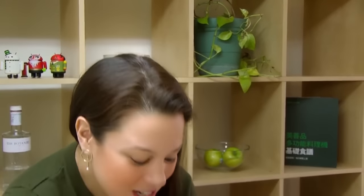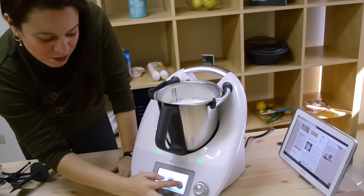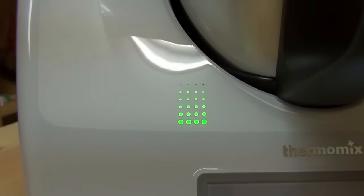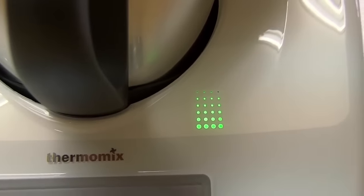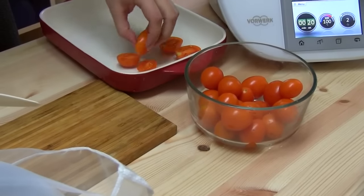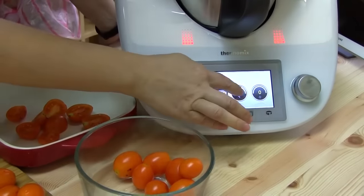Now that our milk is in, we're going to hit the home button. We want to set it to 100 degrees, put the lid on, and set it to run for 10 minutes. While this is busy cooking, I'm going to chop some tomatoes. I got some organic tomatoes at the market — just going to cut them in half and put them in the dish. All right, our 10 minutes is up.